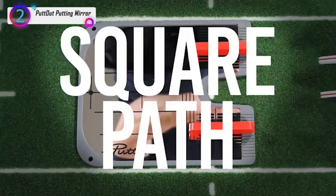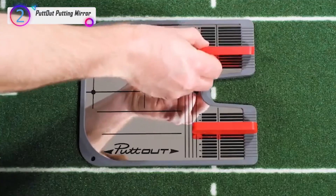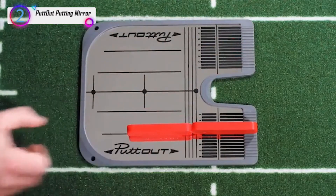The mirror measures 9.5 x 7.9 x 0.20 inches with durable rubber casing and spikes on the underside to keep it in place without tees.